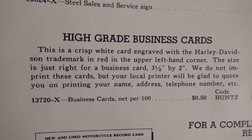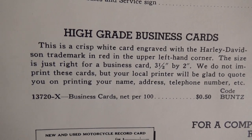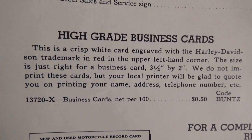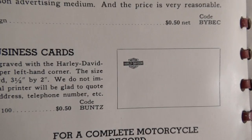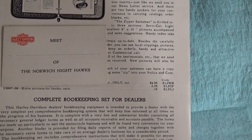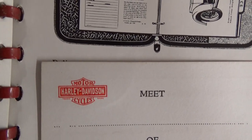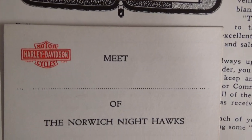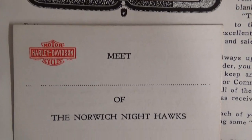Here with high-grade business cards. This is a crisp white card engraved with the Harley-Davidson trademark in red in the upper left-hand corner. The size is just right for a business card — three and a half by two inches. We don't print these cards, but your local printer would be glad to quote you on printing your name, address, telephone number, etc. Business cards per 100 — they're charging for it because he's got the Harley-Davidson logo. One of the channel boys sends me an email and says, 'Hey, you got the white book?' I said no. He sends it to me and says, 'What's up with the card?' Well, here it is.